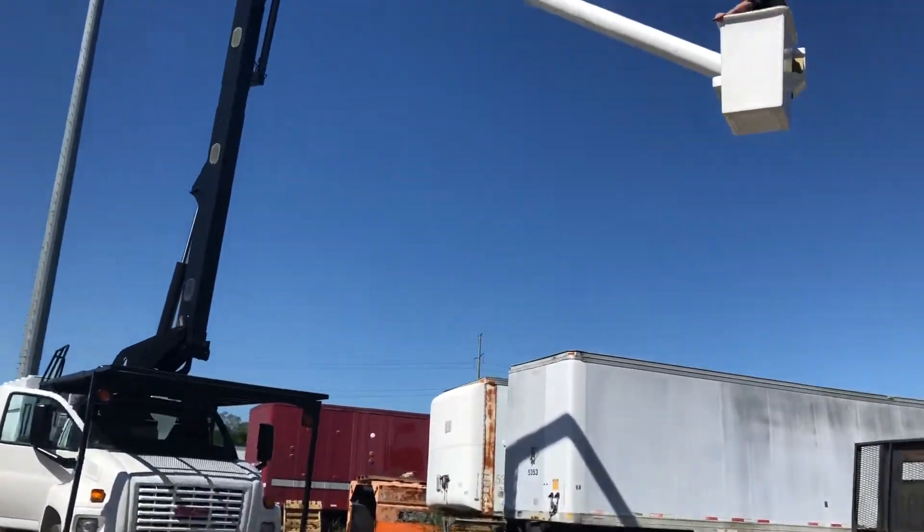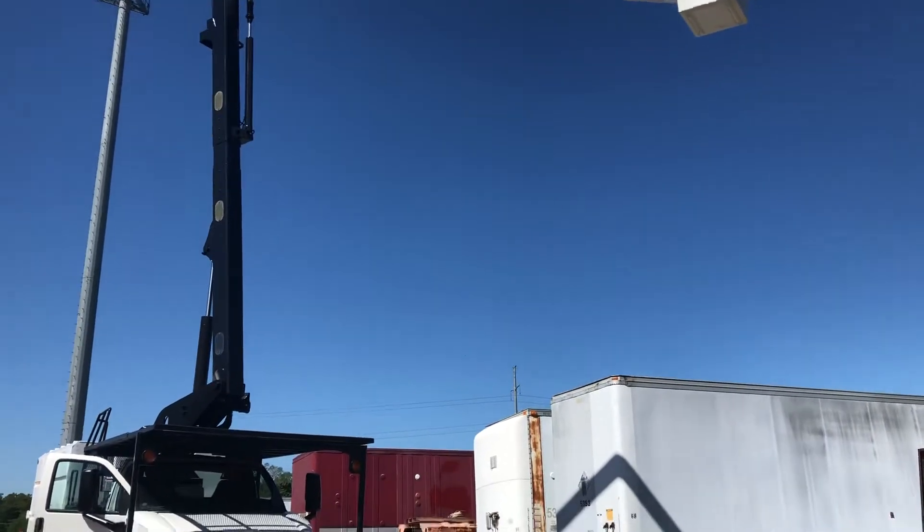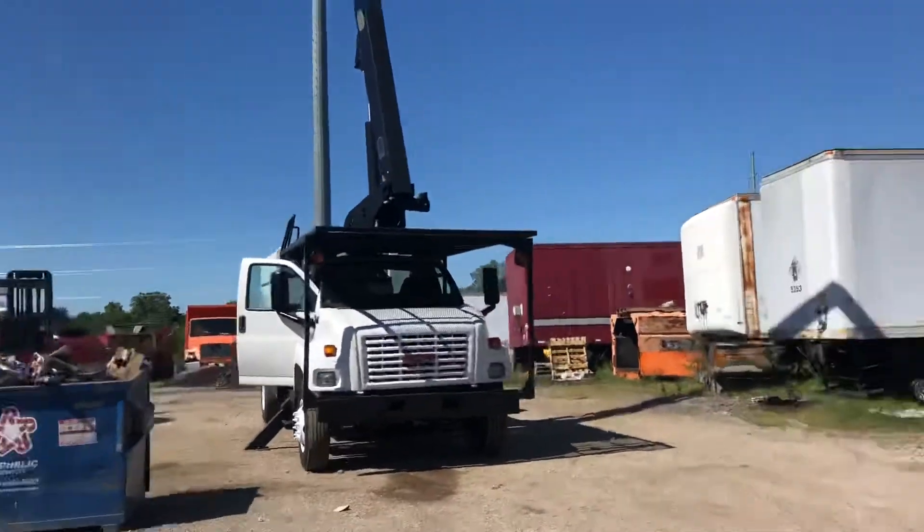We're going to look up the truck and down the truck and all the way around — you can see it operating here. We're going to demonstrate the boom operation and also the elevator going up.